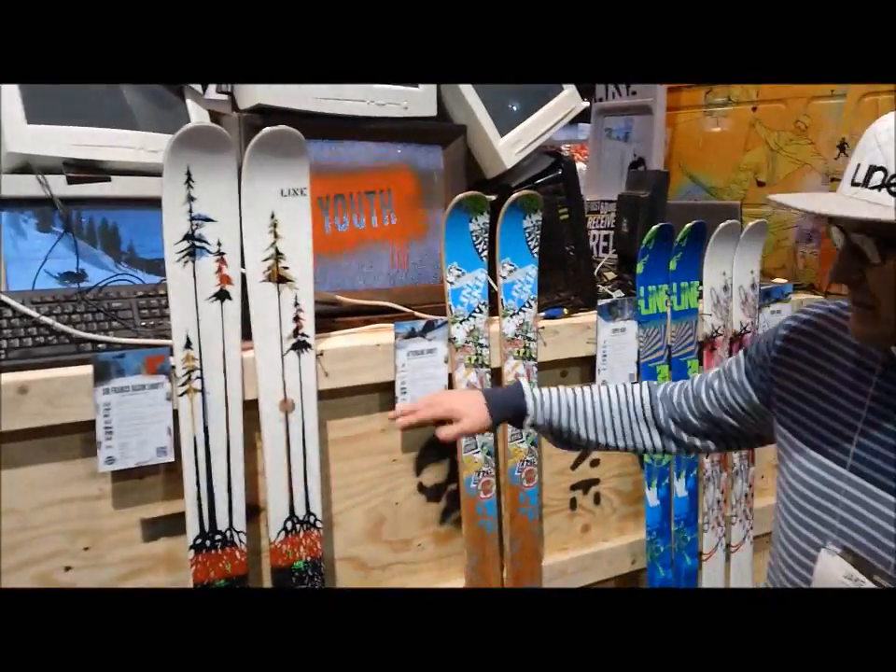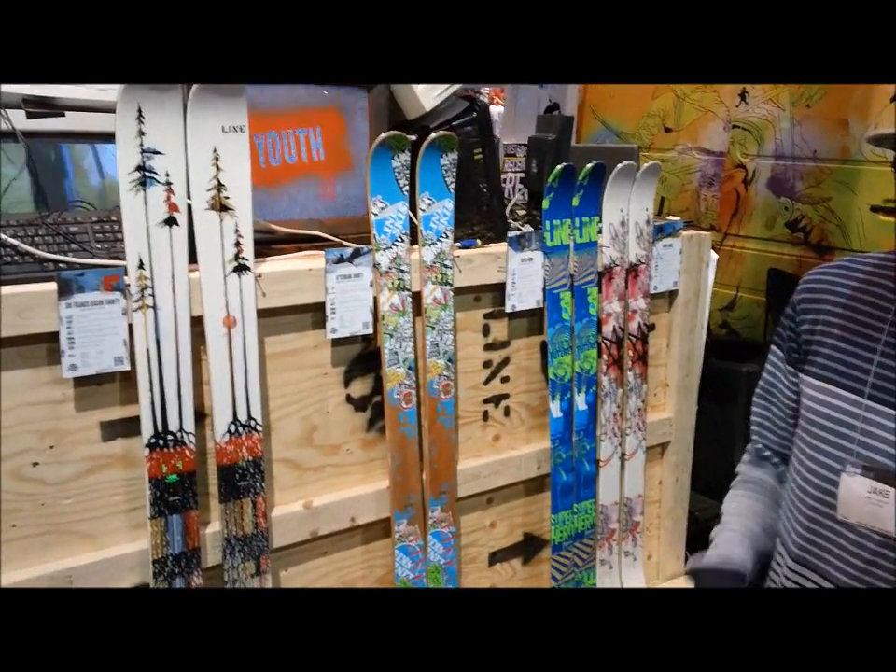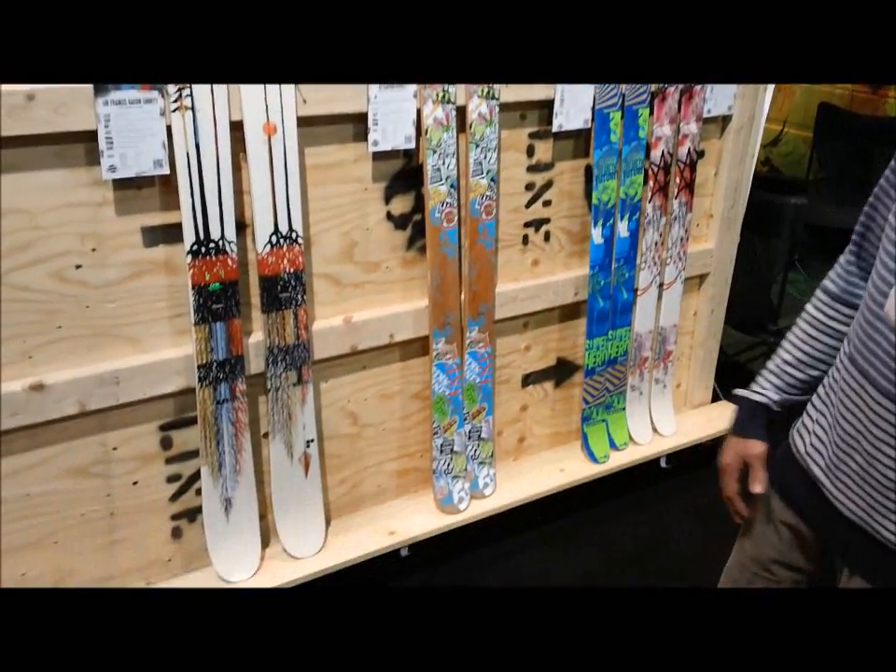Sir Francis Bacon Shorty comes up to a 165 now, so we have a new length in that — for all those in-betweeners, and even some girls could get on that.